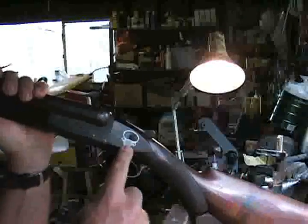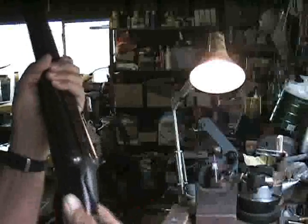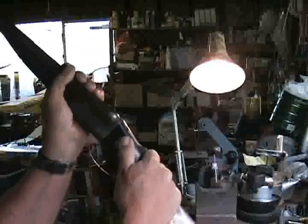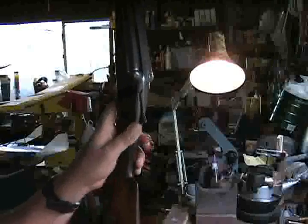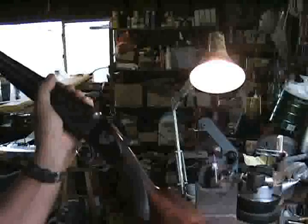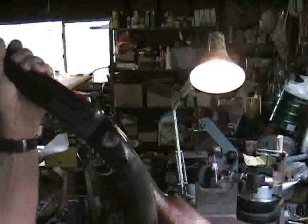The gun has the characteristic WW Greener side safety, which some people like and some don't. I personally like it because it requires that you twist your hand and take your finger off the trigger to disengage the safety. It's also fairly easy for a left-handed shooter to operate. Greener did make a few guns with top safeties, but very few.